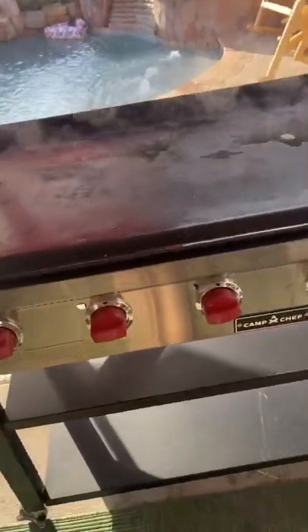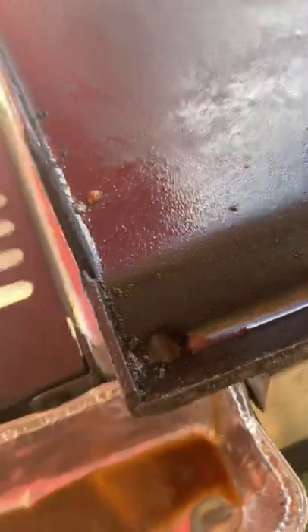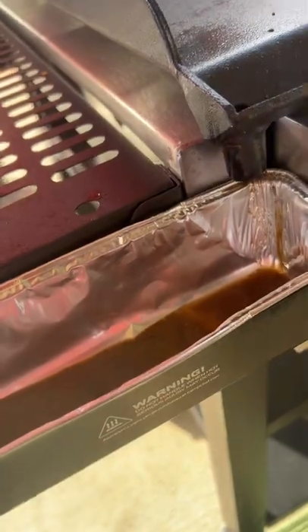Camp Chef griddle has a channel, let me show y'all. Right here in the front. This channel goes all the way down to right there and into your bin.